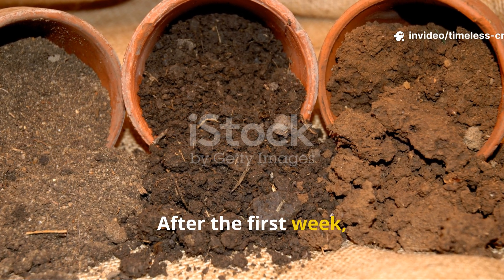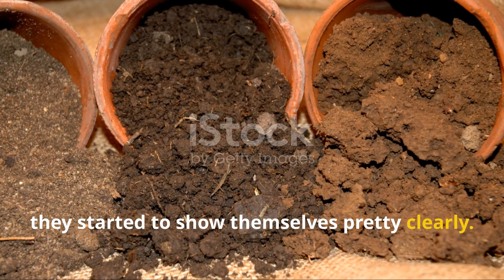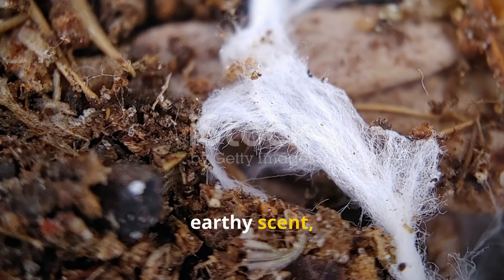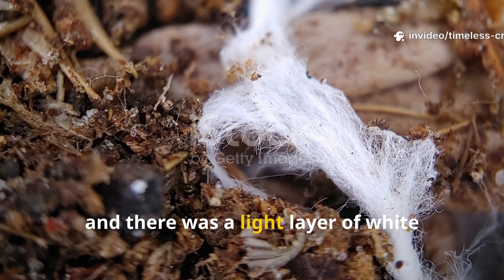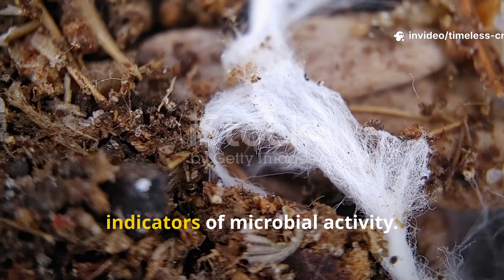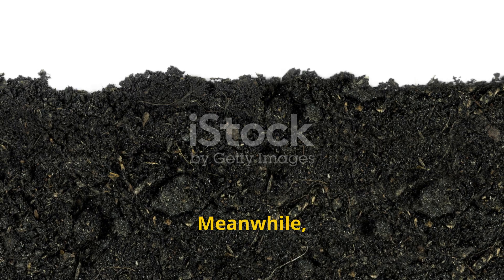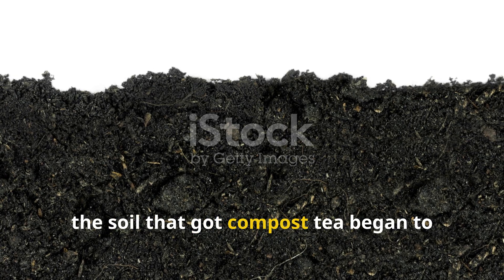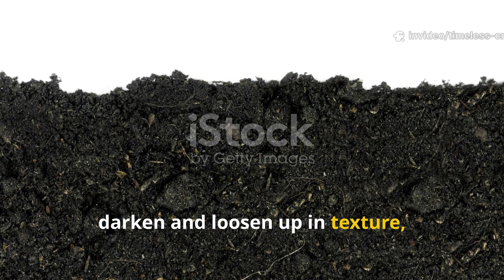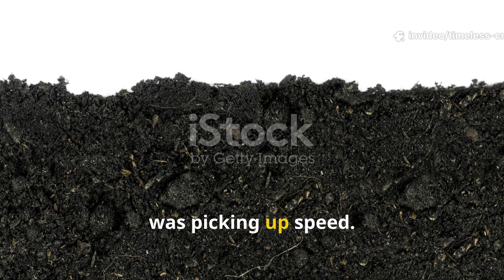After the first week, the results started to show clearly. The soil treated with rice water developed a sweet, earthy scent, and there was a light layer of white fungal threads — both strong indicators of microbial activity. Meanwhile, the soil that got compost tea began to darken and loosen up in texture, a sure sign that decomposition was picking up speed.